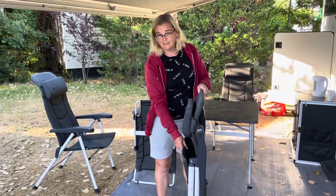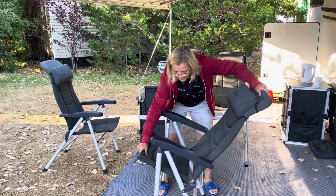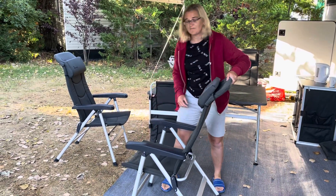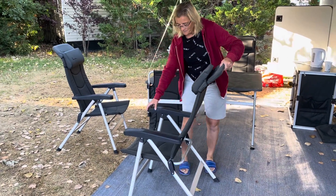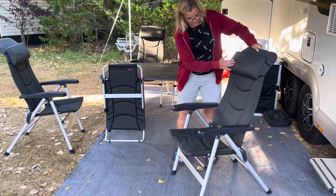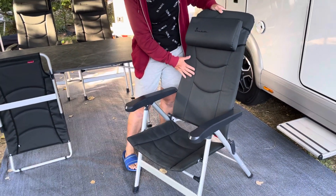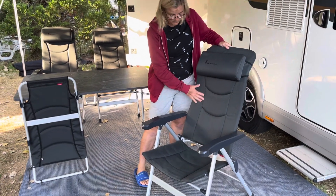So to set it up it's quite easy. You pull the seat, the leg comes out — that's your chair laid back — and then to adjust the back, you just do that. Still got this comfy headrest. You can see they're still in really good condition and they've had quite a lot of use, and we've had children sitting on them that are messy with their food.